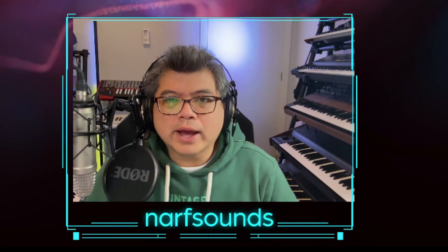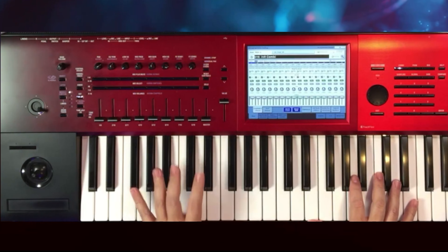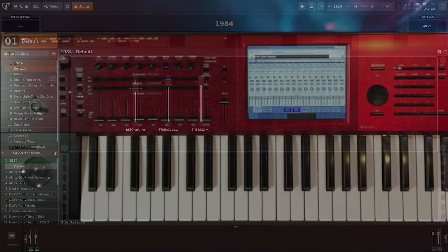Hello, Norf from NorfSounds here. Today I'm going to show you how to use the Korg Kronos as the MIDI input device and audio interface for Gig Performer 5.